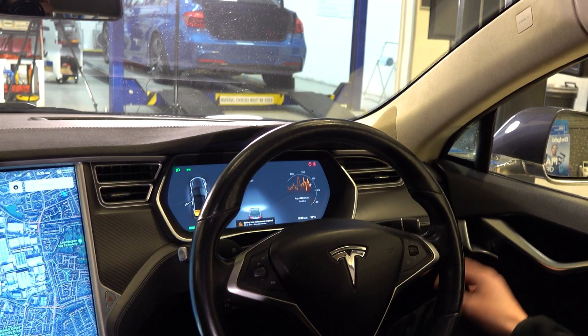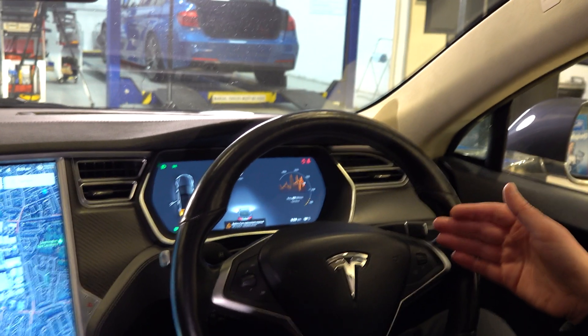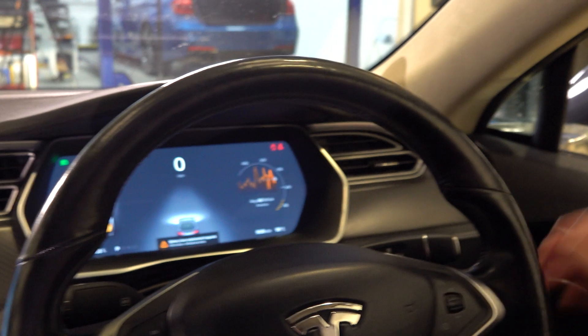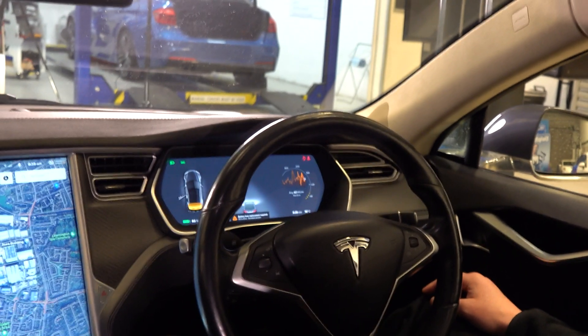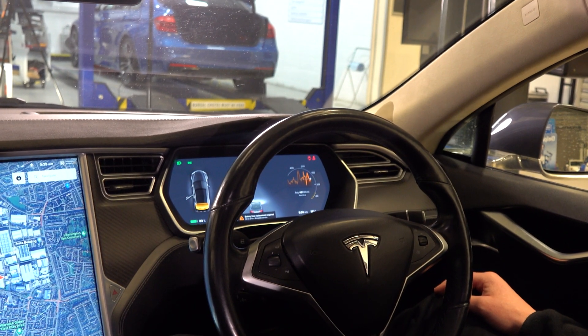As we can see on the dashboard we have 'battery fuse replacement required'. This is caused by a battery inside the Pyrotechnic fuse that has a lifespan of approximately eight years. You initially get this warning and then eventually the battery will fail and the fuse will disconnect the high voltage battery from the vehicle.